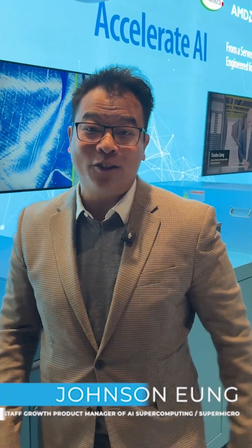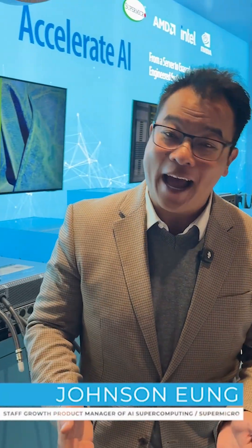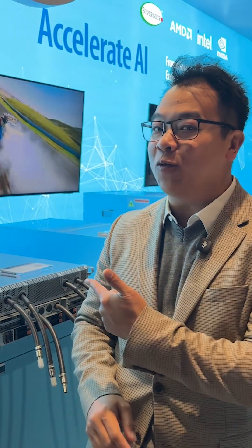Welcome to OCP Global 2025. We are here at the Super Micro booth and we have brought a sample platter of some exciting hardware to show you. I'm just going to give you a quick lightning run through.